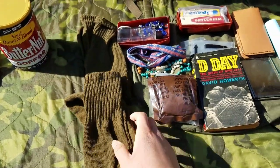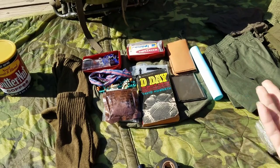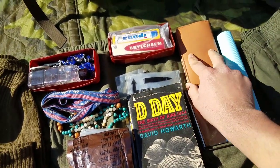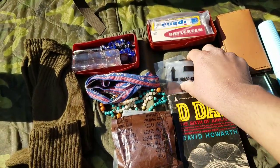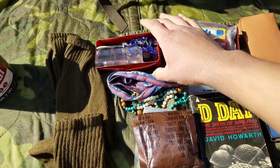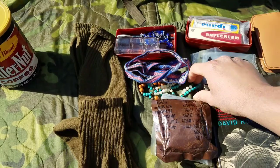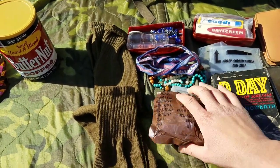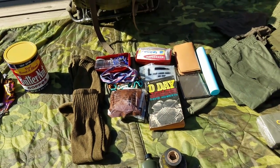I have two pairs of socks right here. All this stuff is carried in my personal effects bag. I have a toothbrush in its case, shaving kit, mirror, some reading material, a couple Ziploc bags, some shaving cream alongside with toothpaste, just random personal items — bandana, necklace, accessory pack, and some cigarettes in a Ziploc bag. That's all my personal items or personal effects items.